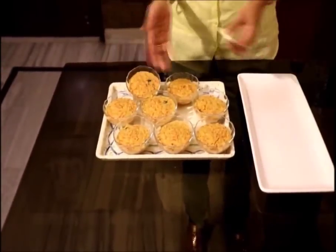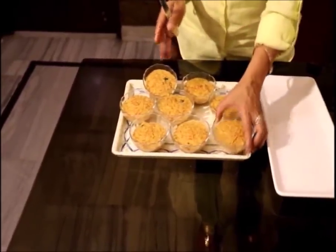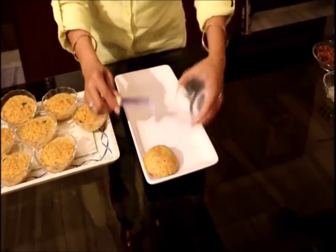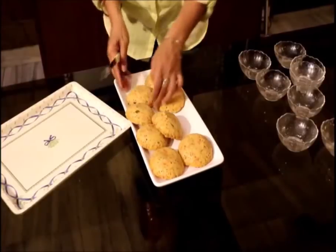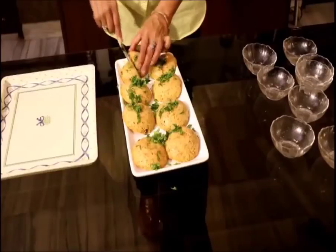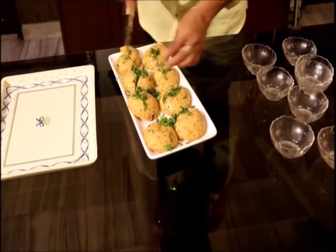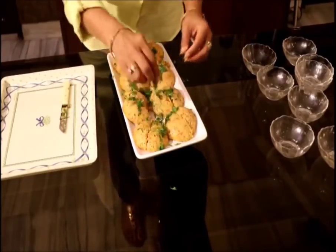It's always a good idea to take out the Idlis after 10-15 minutes once they have cooled down. We take them out like this — see, they just come out clean. Serve them with chutney and garnish with lots of coriander leaves. You can also serve them as snacks at parties by cutting them into halves. This can be a really healthy snack. If you like them, give it a thumbs up and do subscribe to my channel.